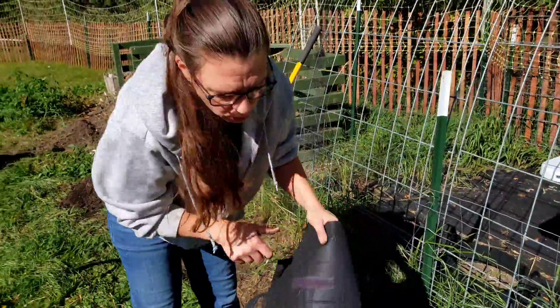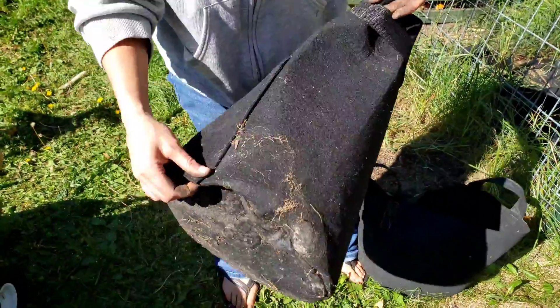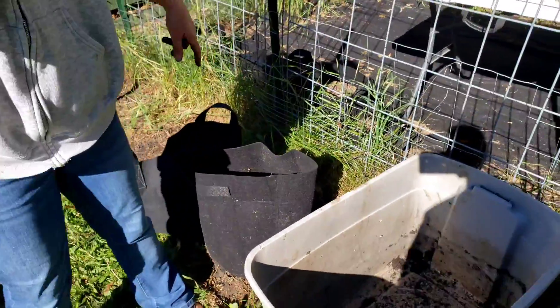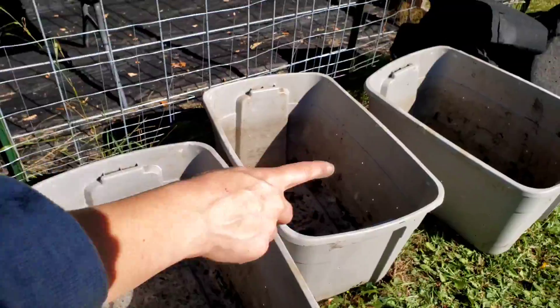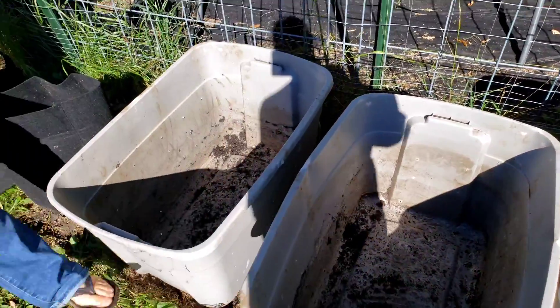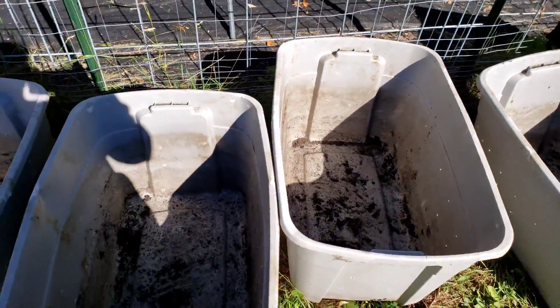He bought these potato grow bags that open on the side to empty them out, which really doesn't matter. These were equal as far as size of potatoes. We've also done trenching potatoes the past four years. The other ones that were in the 13 to 15 black bags are already inside curing.